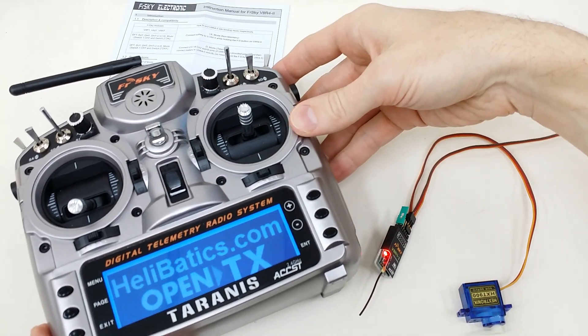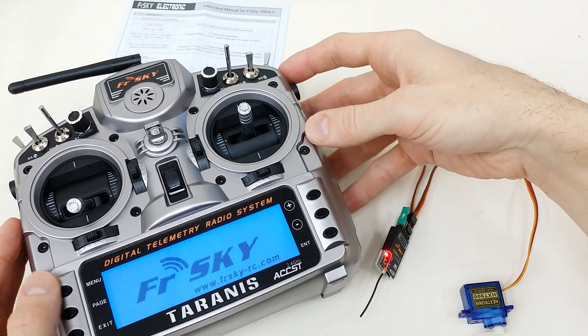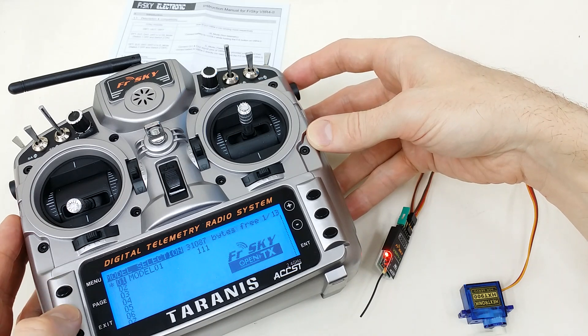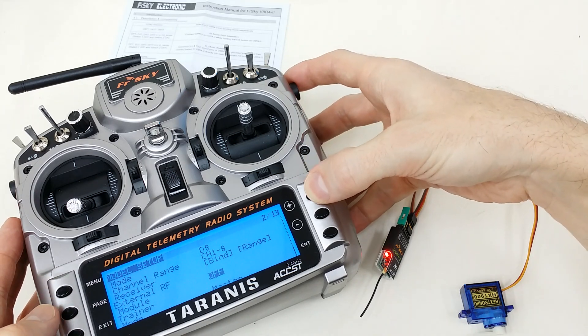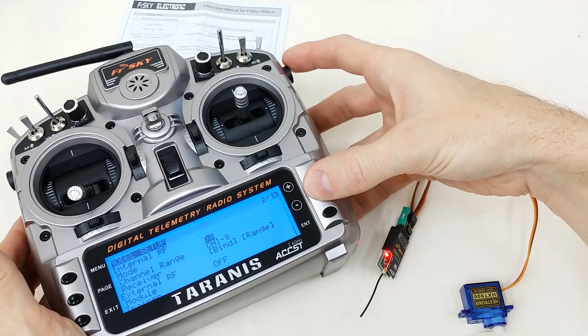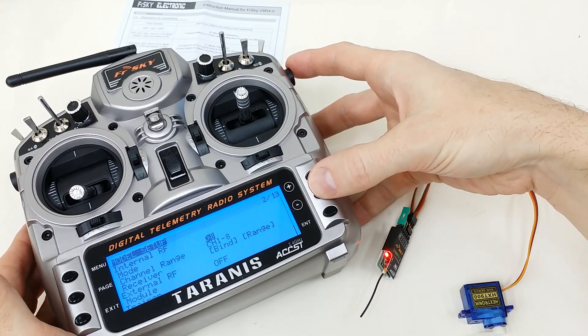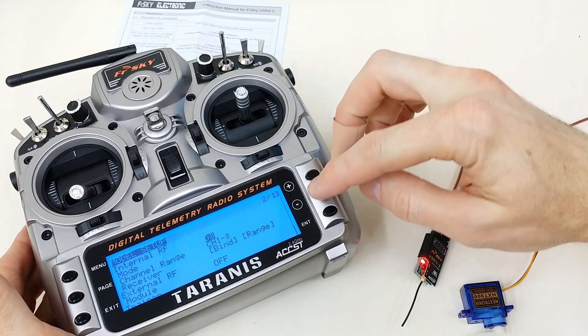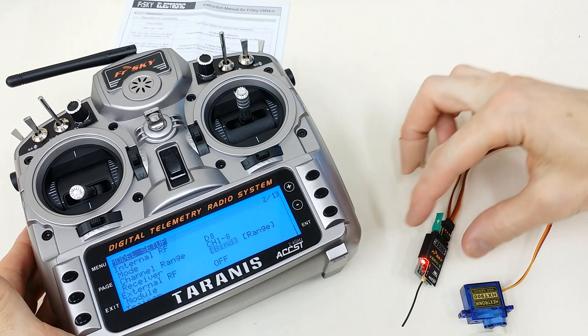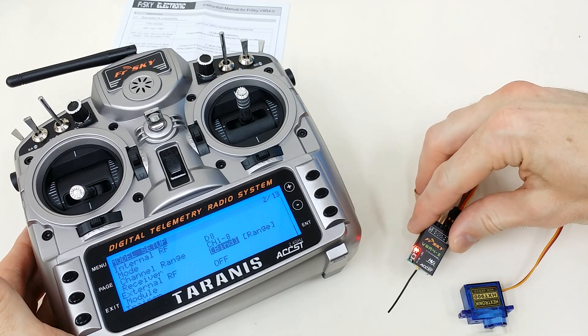Now we'll turn the radio on, and I'm going to bind the internal module. So we just go into the model and make sure you're in D8 mode. As you can see here I'm already in D8 mode — you'll need to be in D8 mode otherwise it won't bind correctly. So now simply go down to the bind area and press enter, and you'll see the receiver flash indicating that it has bound.